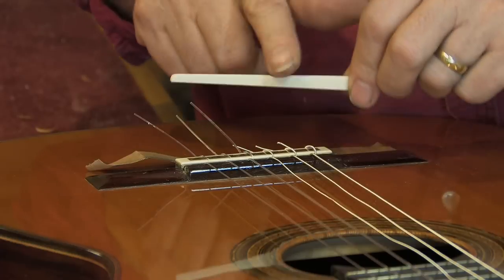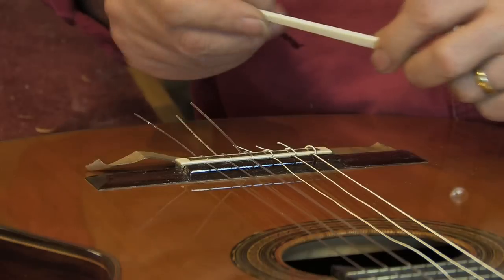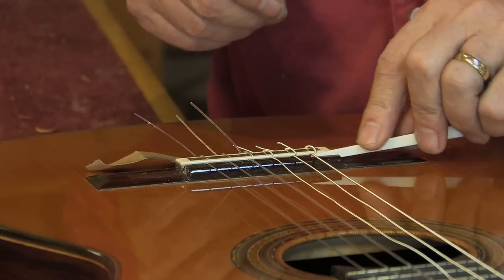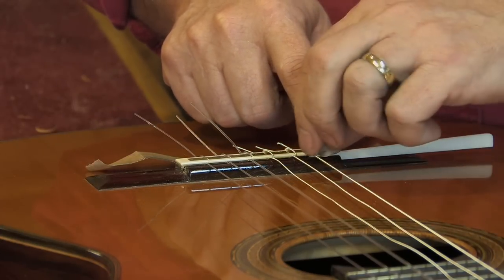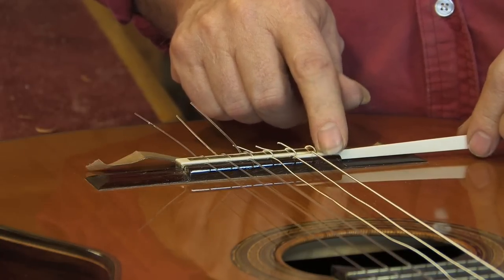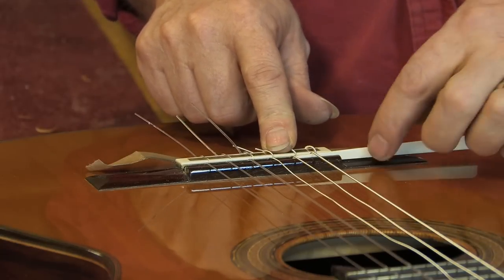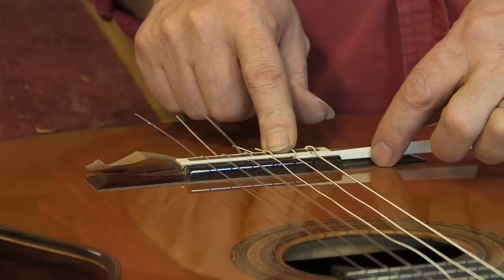The only drawback is that you can't microtune the bridge, which I don't consider a big deal. A friend of mine brought to my attention a magazine article where Segovia was playing a guitar — probably a Fleta — and in the picture it had this exact bridge overhanging on the bass side, just like this one.